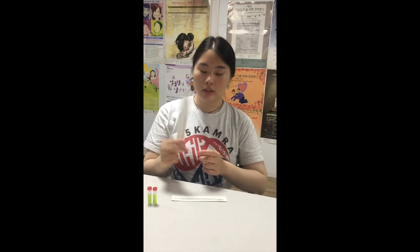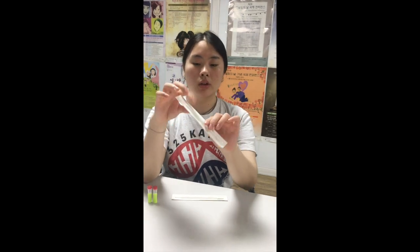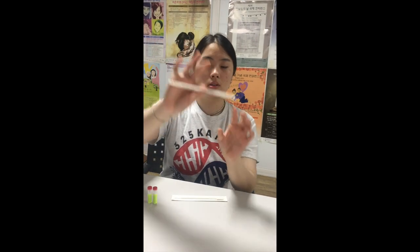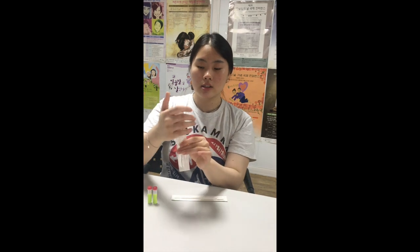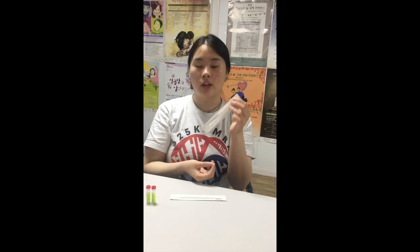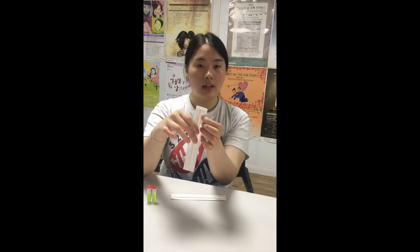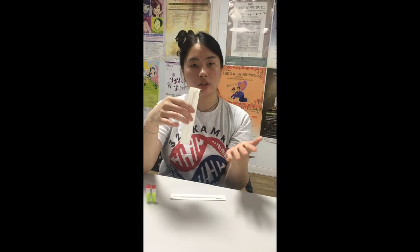Please do not touch the cotton part of the swab, nor do you want to hold the swab by the end — this is where you push it in. If you touch it, the swab might come out and you might be unable to use it. This cotton part is for collecting your DNA, so if you touch it as well, it also becomes useless.